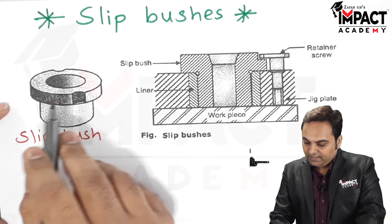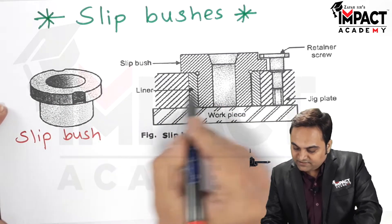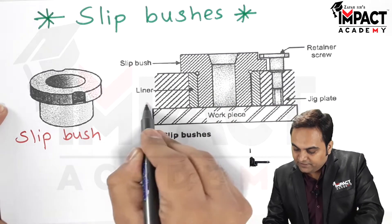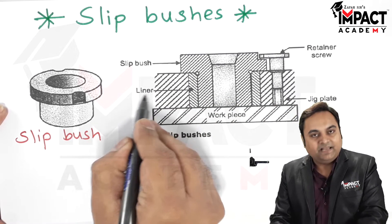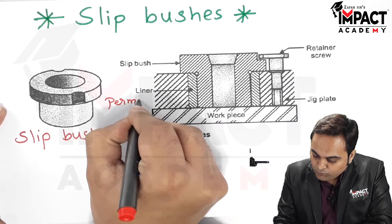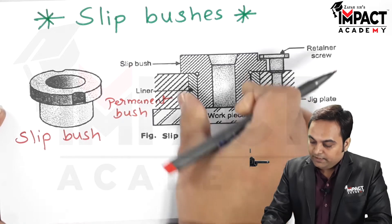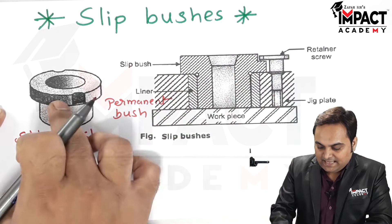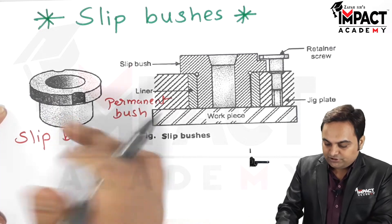We can see here that there is a jig plate, inside which there is a liner, also called a permanent bush. Inside this permanent bush goes the slip bush.